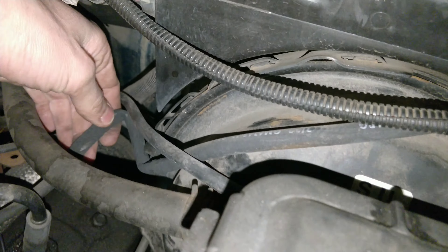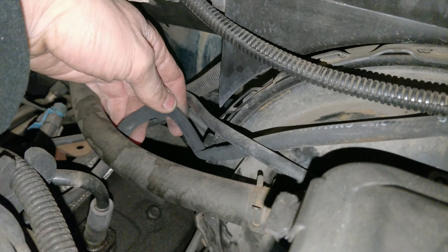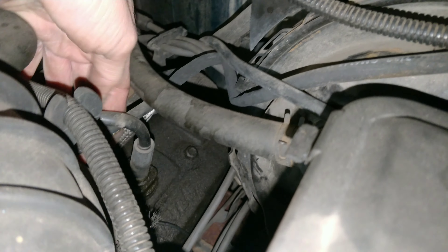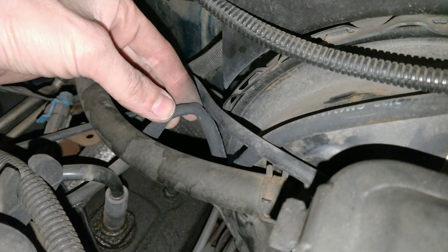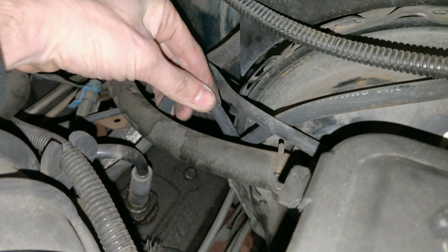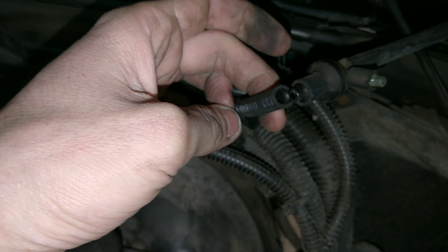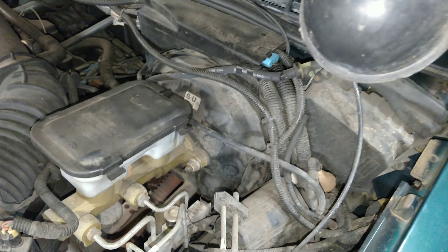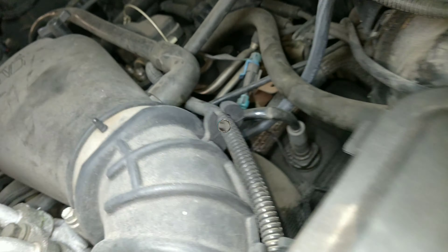Look at this — this line is completely collapsed, that's why we have no vacuum up there. It's completely collapsed flat. So I'm going to replace this line. That's why we don't have a leak right here — it's a self-sealing vacuum hose.